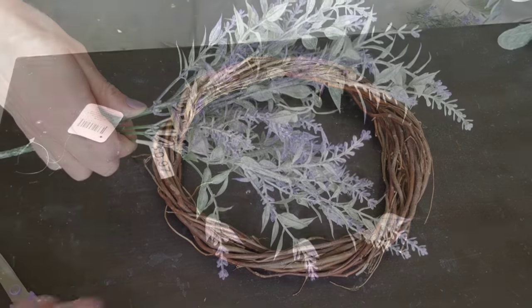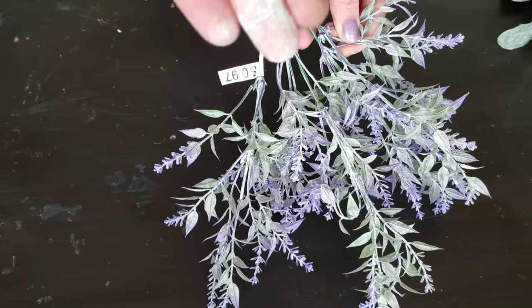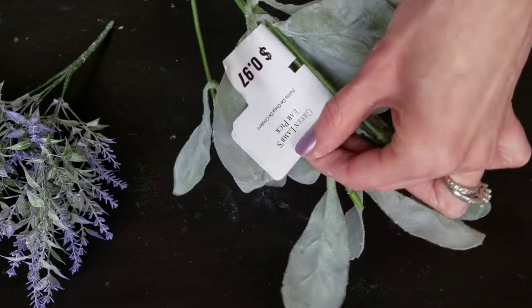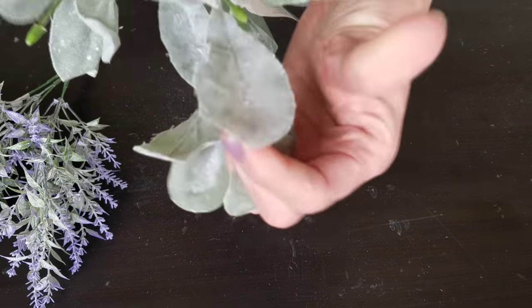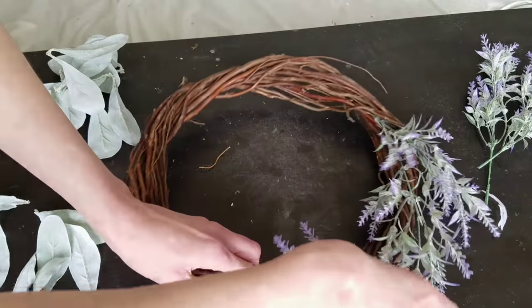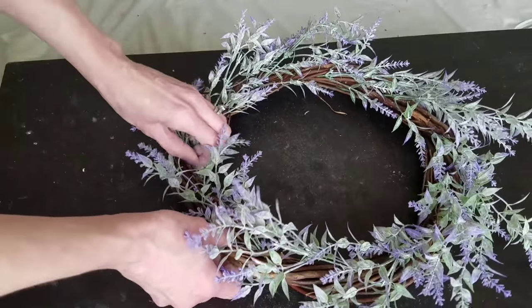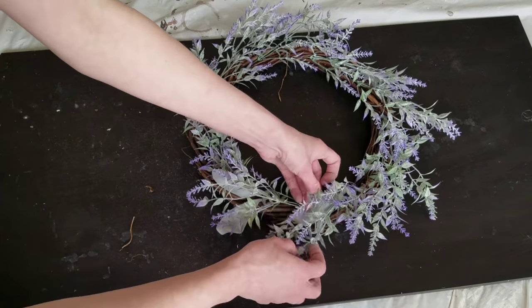For my next DIY, I'm using a larger grapevine wreath from Dollar Tree. I also have a lavender pick from Walmart for 97 cents — it's a lot of lavender for under a dollar, though it does have some powder on it. Same thing with the lamb's ear for 97 cents — a little dusty but not as bad. I'm going through and sticking the lavender picks all the way around the wreath without hot glue, since it wasn't necessary. Once they're all in, I adjusted and fluffed them, then went back and added the lamb's ear leaves as randomly as possible for balance.